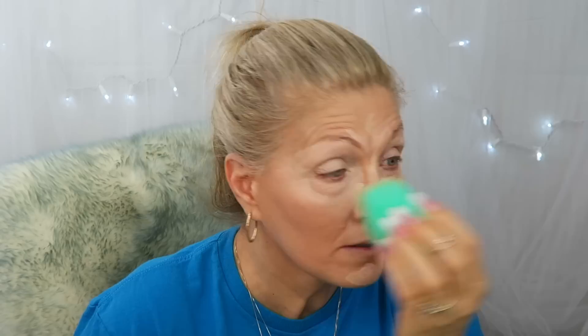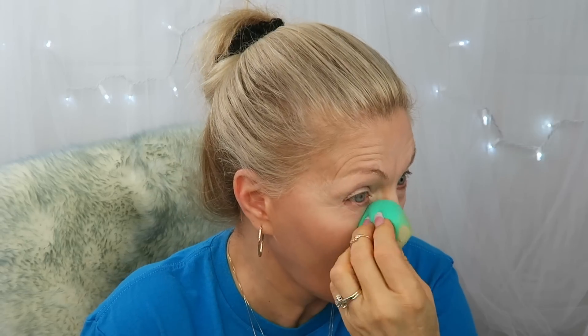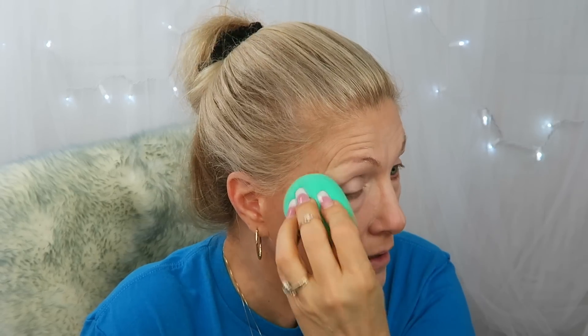Then I'm just going to kind of blob it on top of my eye too with my eco tool sponge. I'm taking my other sponge because I got too much in this corner since I was trying to hurry, which is probably exactly what I would do if I was hurrying with my makeup.